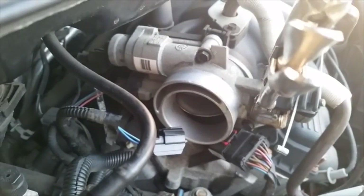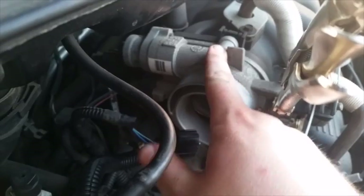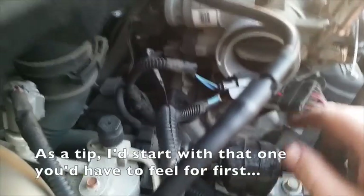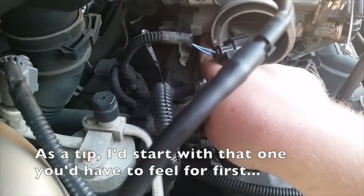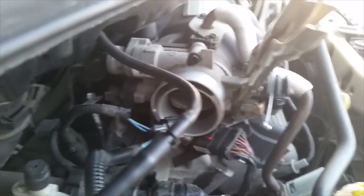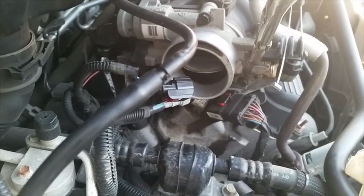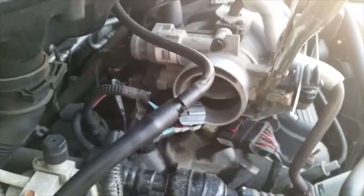Next thing you want to do is loosen these three 10 millimeter head bolts. There's one there, one just right there, and one right there where my finger is — you have to feel around for it but it's back there. As far as I know there's only three screws that hold it in. I tried it with a quarter inch ratchet and it worked, but if you need a three-eighth inch, have at it. Remove the screws now.